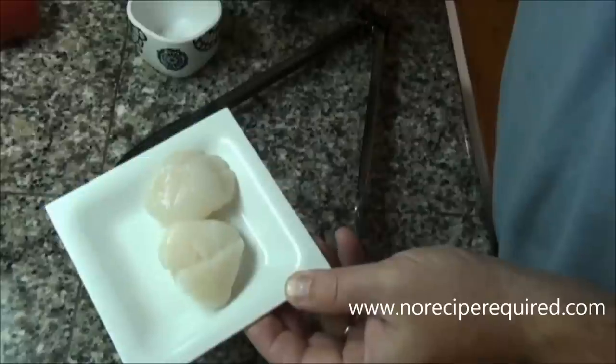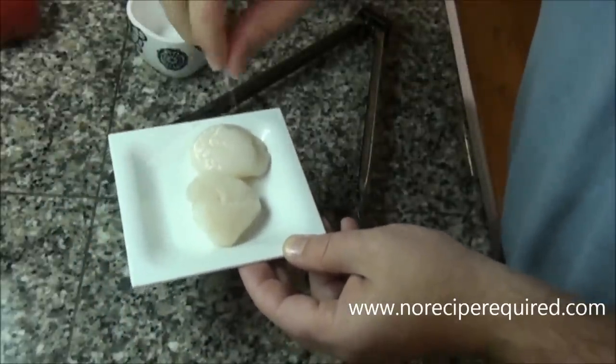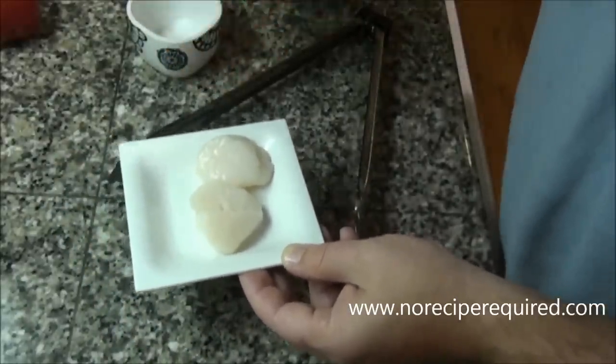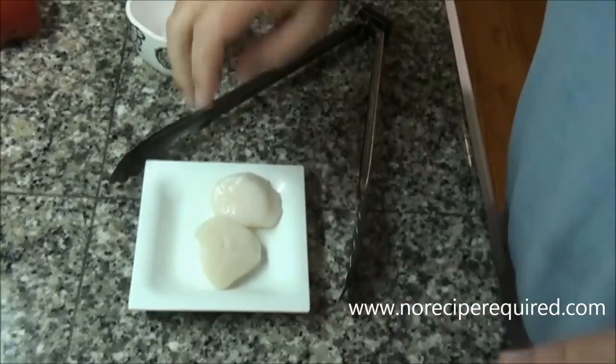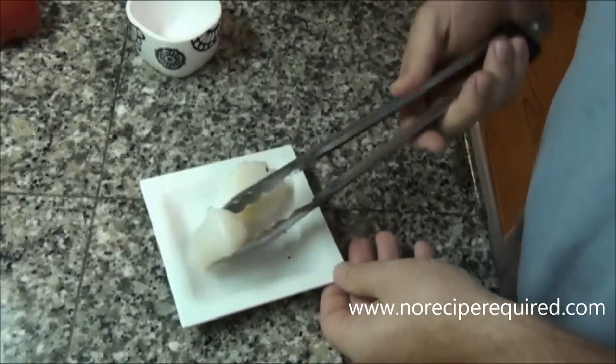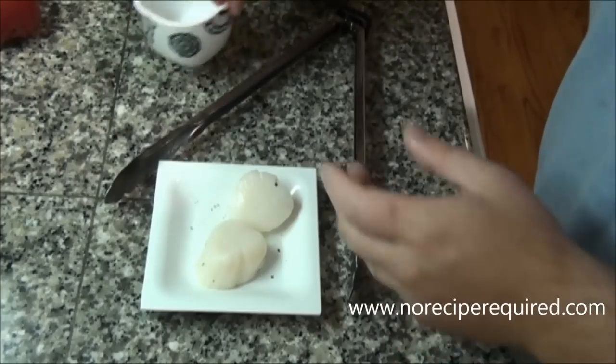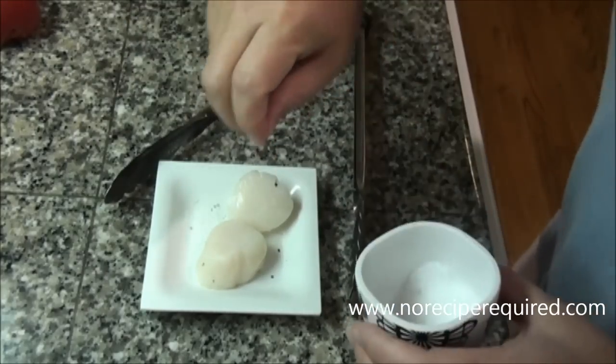There are a couple of key techniques to make sure you get a nice crust on the scallop without making it like a rubber band. Let's go ahead and get started. First thing you want to do is make sure you season both sides with salt and pepper. And as you're doing this, you want to make sure your pan is getting nice and hot. You need a good hot pan to sear a scallop.